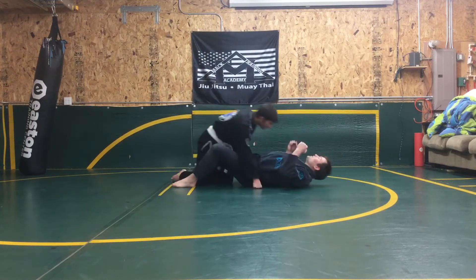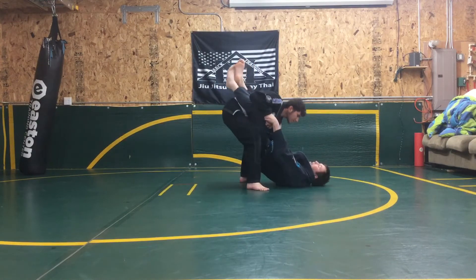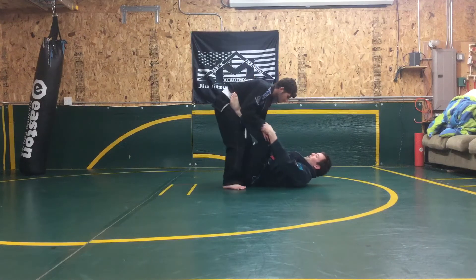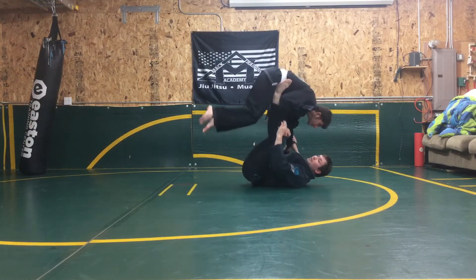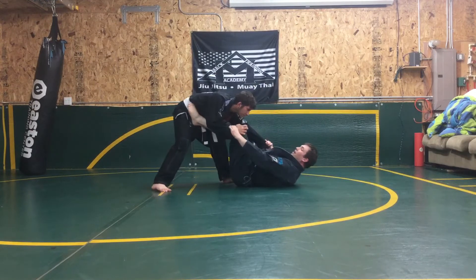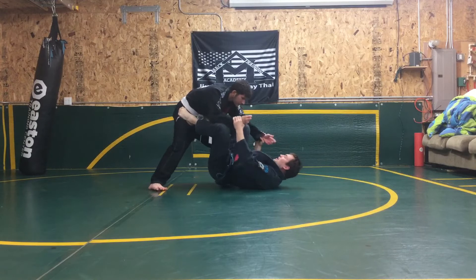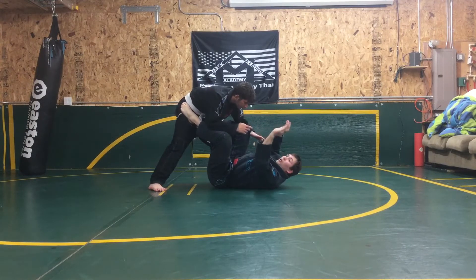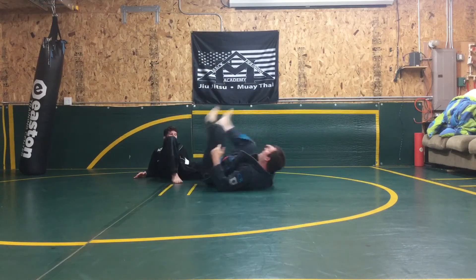So I have David in my guard. He's going to start to stand up. I have his wrists. As he stands up, I'm trying to balloon sweep him. If he's close, I can lift and go for a balloon sweep. But if he steps back and he's too far, I can't balloon sweep him. So I can try to pull in, and as I'm pulling in, I catch a C grip — hook grip. I'm going to hook behind the ankles and push him back and down.